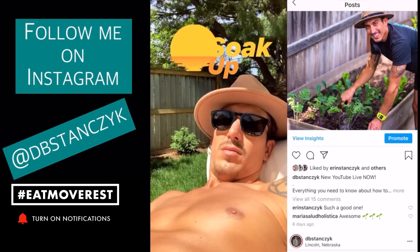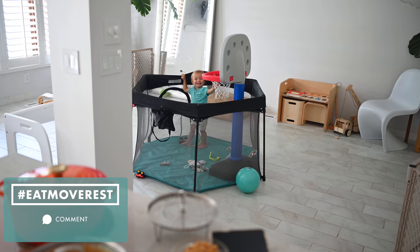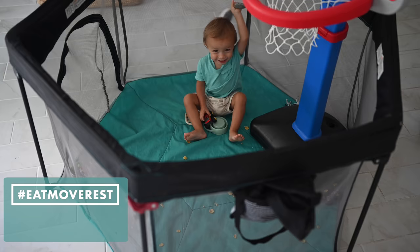You can follow our workouts, see what we eat, and even keep up with Max, who was playing so well throughout this whole video. Until next time, eat, move, rest your best. Bye!